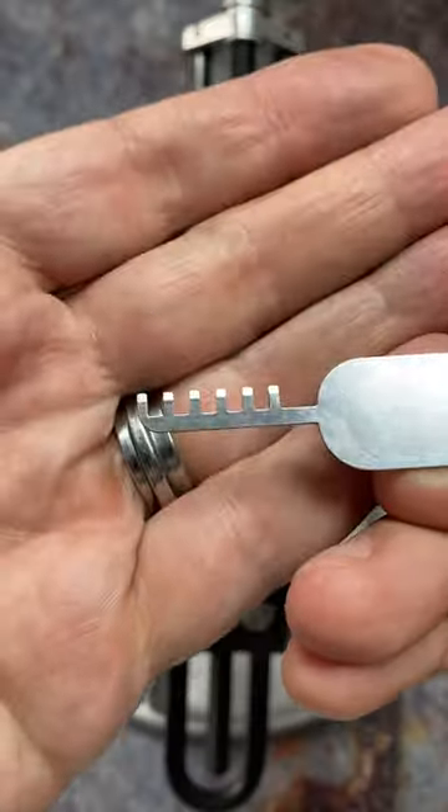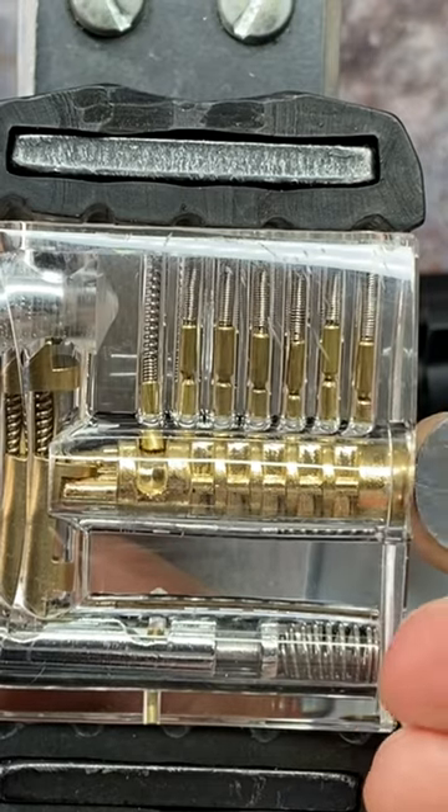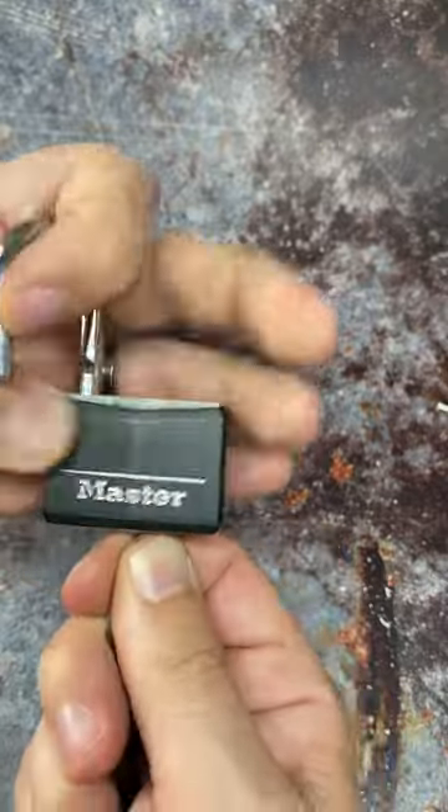But how do they actually work? Well, these teeth are able to push up not only the driver pins but the key pins as well, over-lifting everything inside the lock, allowing you to open a lock with a comb pick.